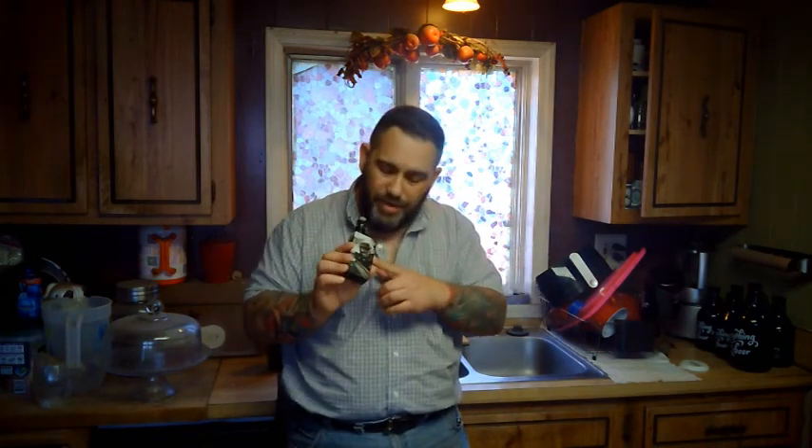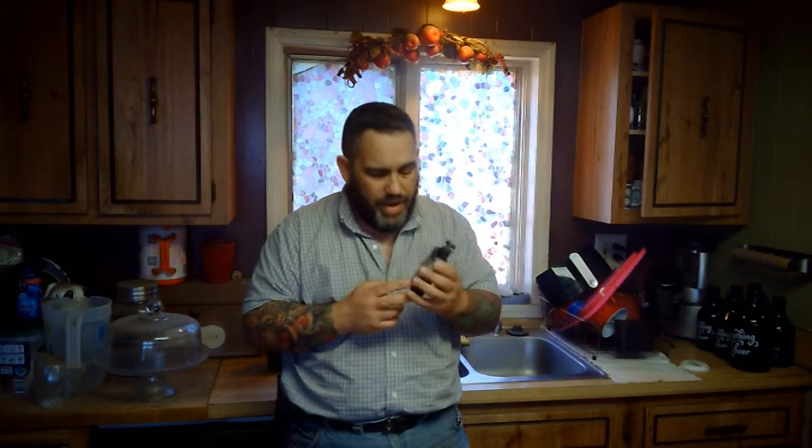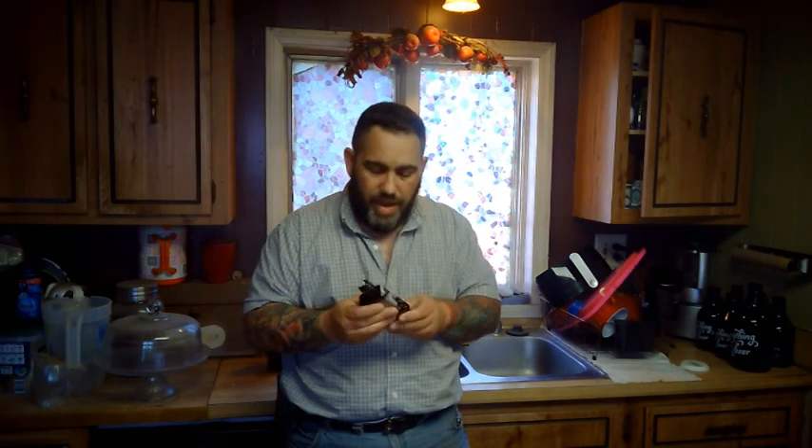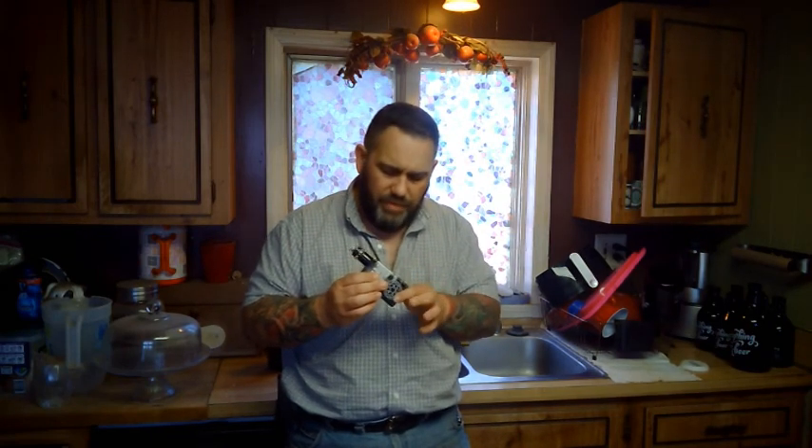Hey everybody, how are we doing today? Welcome to another episode of Cooking with a Cool Dad. I am rocking something a little bit new today. I have my one-of-a-kind Apex Custom Mods DNA 250, I believe. I'm just so excited I have it. Tech specs be damned, but yes, new mod.